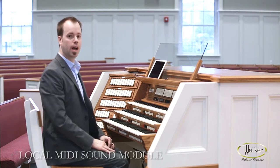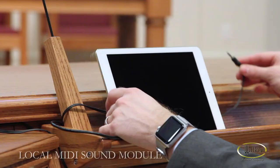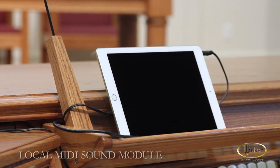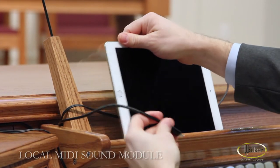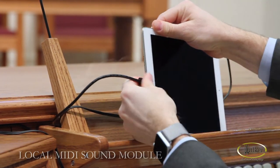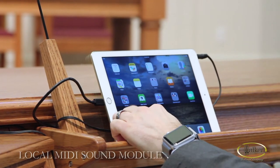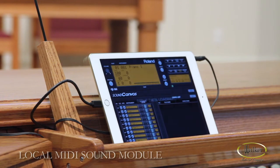In this case, I'm going to be using an iPad as my sound module. First thing you'll want to do is hook up the audio input jack. Then the next thing in this particular case is use the lightning port for my iConnect MIDI. Turn on the iPad and open up your MIDI sound module.